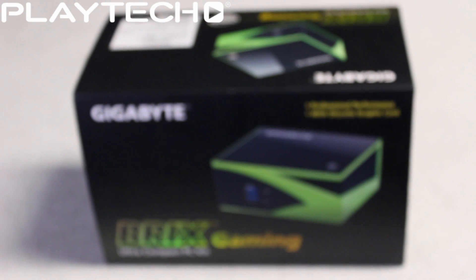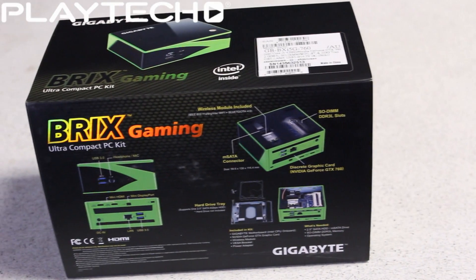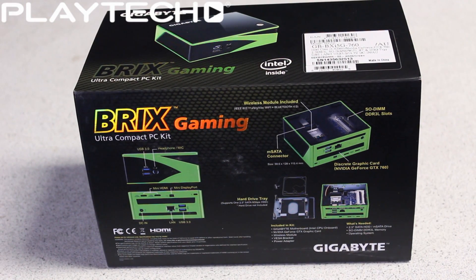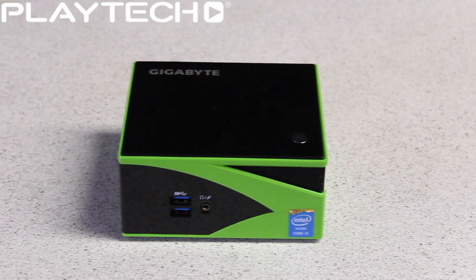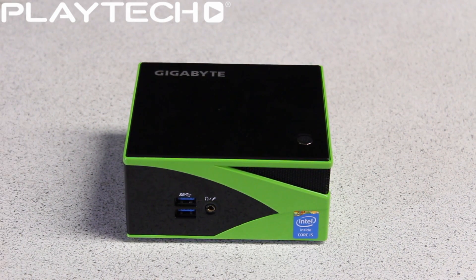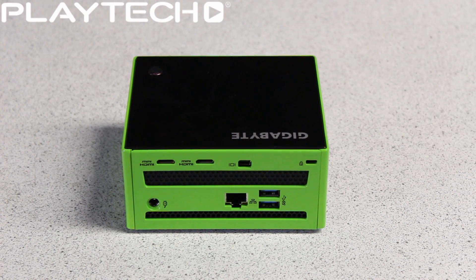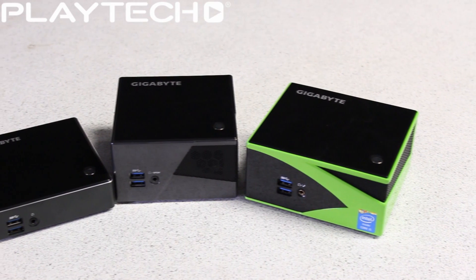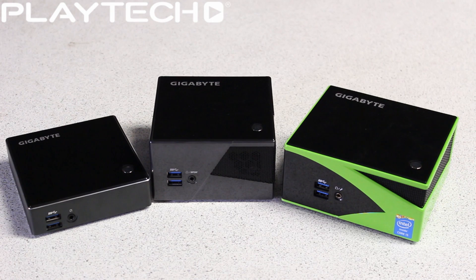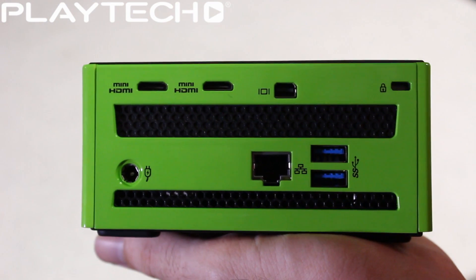Finally, let's talk about the one most people are interested in: the Brix Gaming, the BX i5G 760. It features an Intel Core i5-4200H with a 3.4 GHz boost clock — a dual core with hyper-threading on the HM87 chipset. It features the Nvidia GeForce GTX 760 — not a 760M, a proper desktop 760 with 6 gigabytes of video memory. RAM-wise it takes DDR3L at 1333 or 1600 MHz with a maximum of 16 gigabytes. It'll take an mSATA or 2.5-inch drive. Dimensions are 59.6mm by 128mm by 115.4mm, and it comes with VESA mounting.